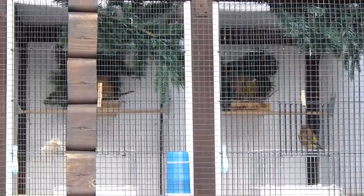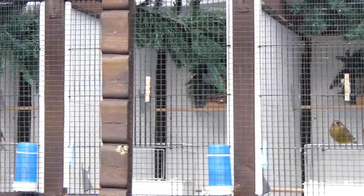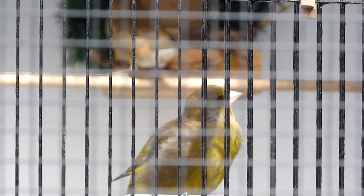Previously we bred greenfinches in cages about 3 feet long, 3 feet high and 18 inches deep, but last year I found they just weren't big enough — the birds didn't keep themselves fit enough and didn't have the room to get away from each other if there were problems. So these flights are each 2 feet wide, 4 feet back and just over 6 feet high. The height means birds can go down to where the bath is and then have to fly up about 4.5 feet to the perches. Flying upwards keeps birds fit — they use more muscles flying like that rather than side to side.